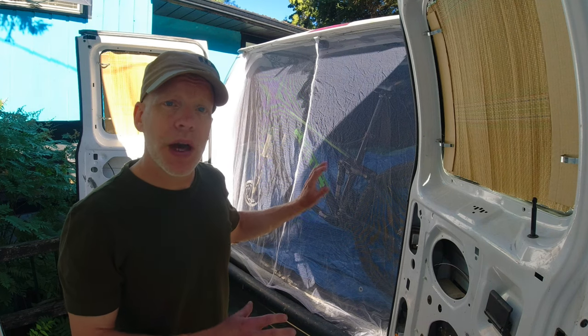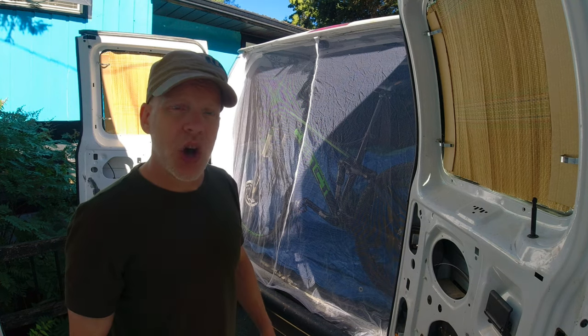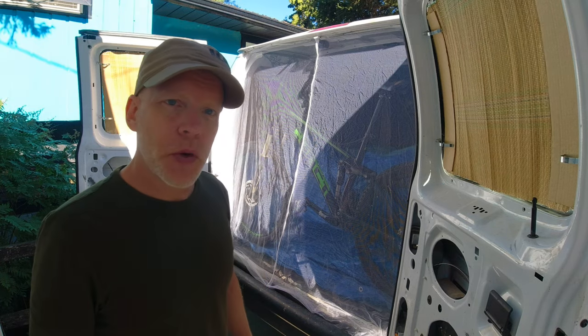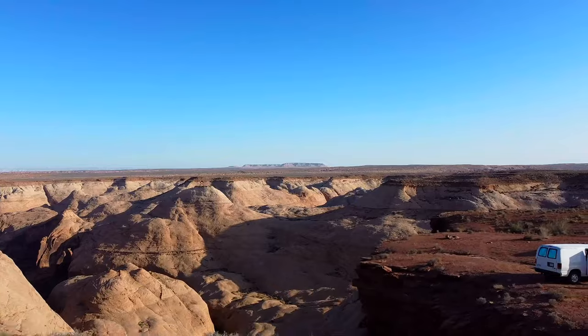In this video I'm going to show you how to make a custom fit mosquito netting for your van, for when it's hot as an oven or you just want the doors open because it's a great view, but the bugs are fierce. So if you're ready let's get started. Welcome to Sweller Than Dweller.